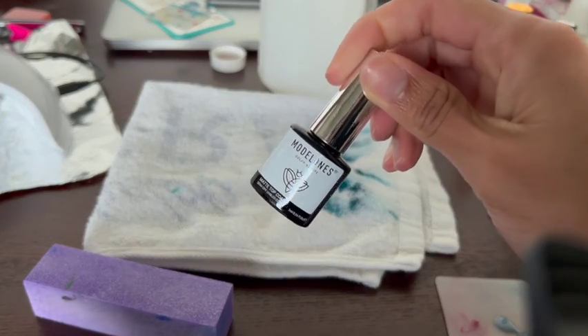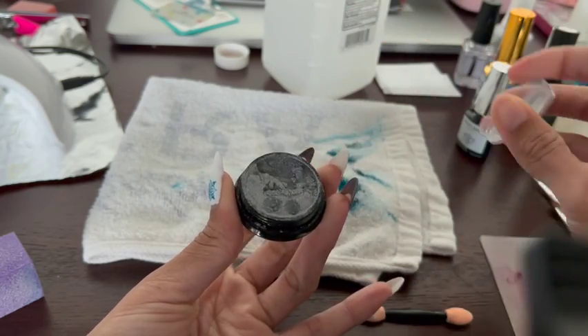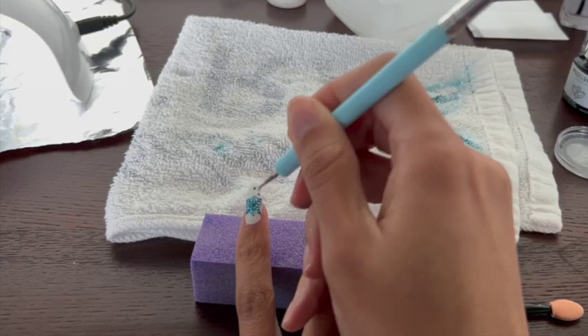Next, I apply a matte top coat to all of my nails because it's time to chrome. Fun fact: when you use chrome, having a matte top coat makes it easier for the chrome to stick where you want it to stick.